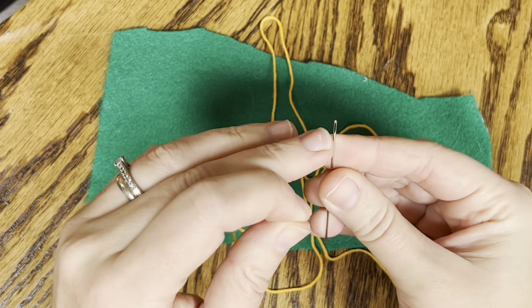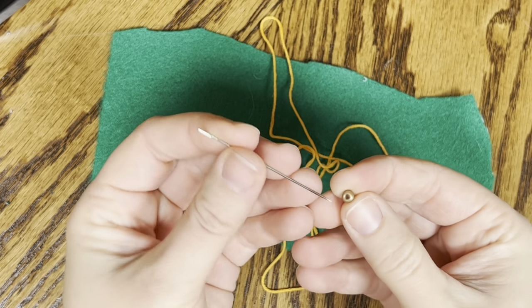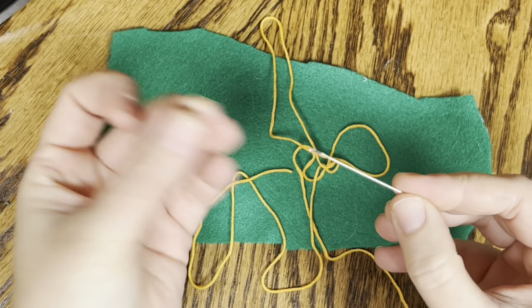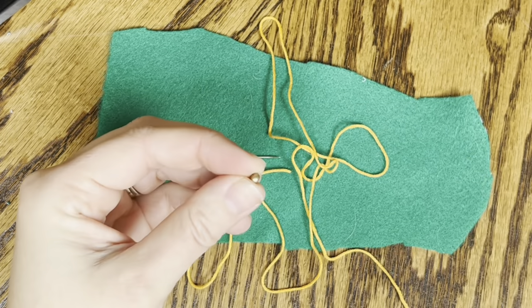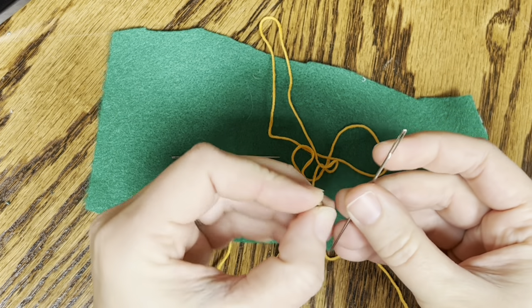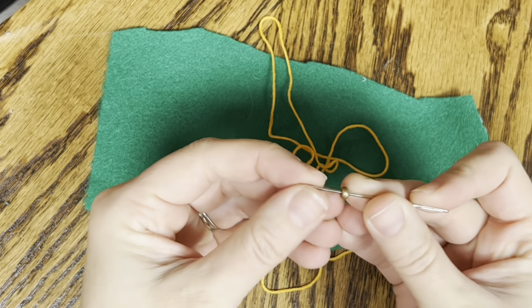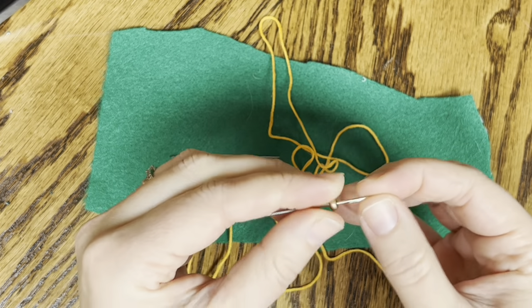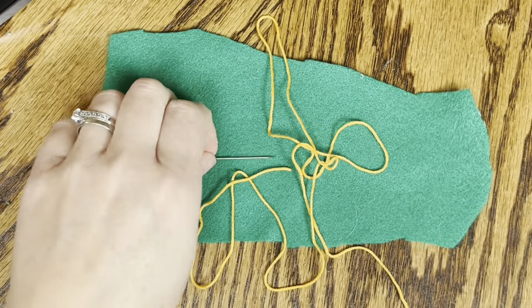But it also needs to be thin enough for my beads. The beads I'm using look like this, and you always want to test it before you start. Does it go through? It does - it goes through nice and easy. An example of a needle that wouldn't work is this one. This one's got a much larger eye, and this bead gets stuck - it doesn't go. You can use smaller needles as well, but those are a lot harder to thread your string through.